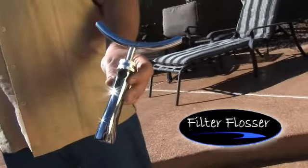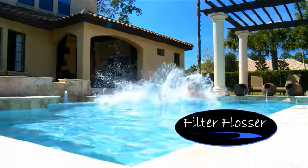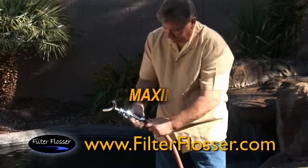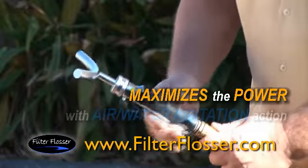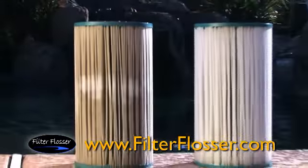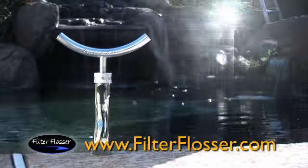Let me introduce you to Filter Flosser. Pool and spa owners, Filter Flosser's contoured triple action design maximizes the power of your garden hose. Its air water agitation action forces out dirt and debris using half the time and water resources.